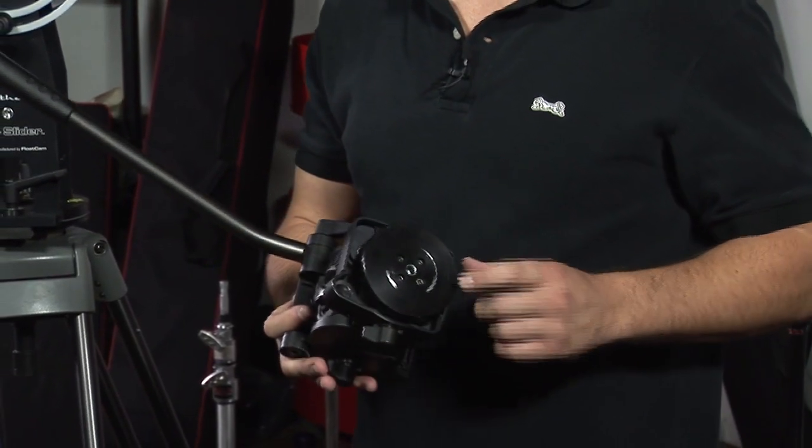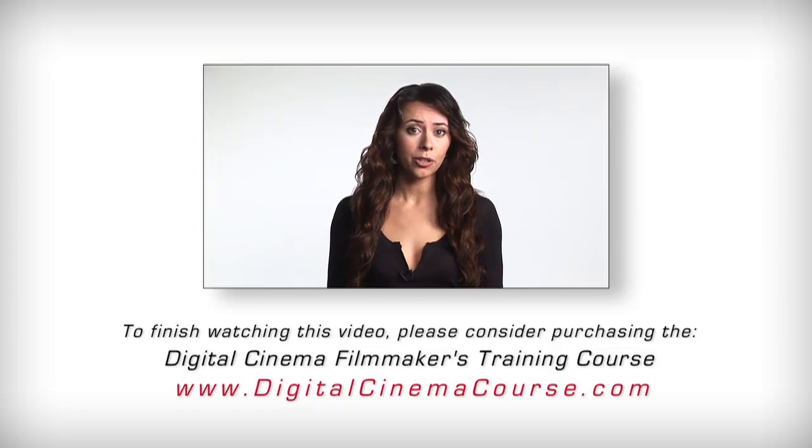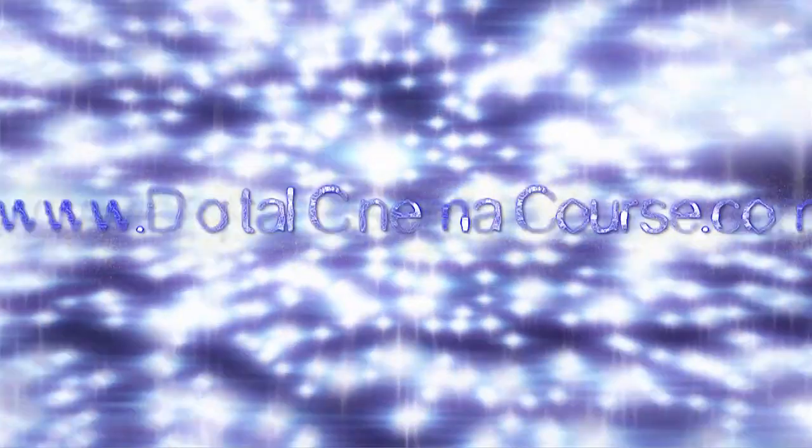For more information, please visit our website at www.digitalcinemacourse.com. That was the DC slider by Matthews. Thank you for watching Digital Cinema Course.